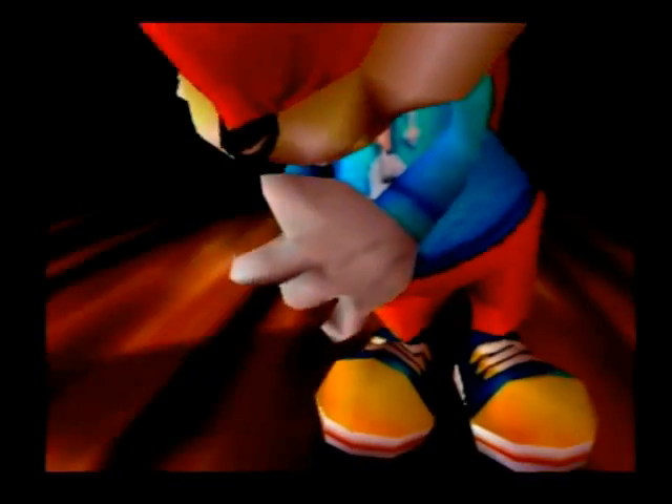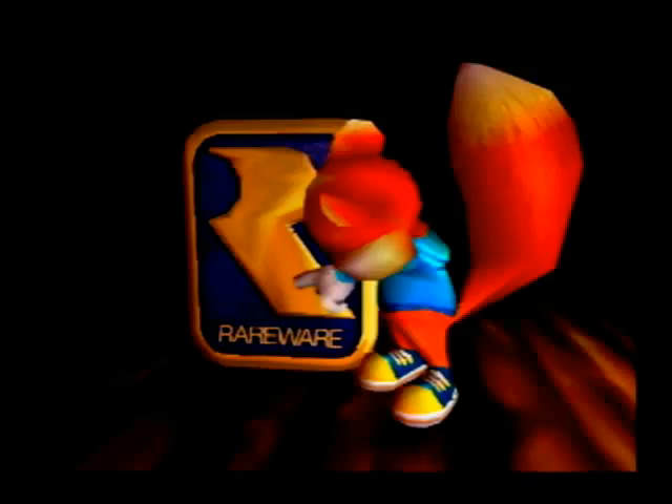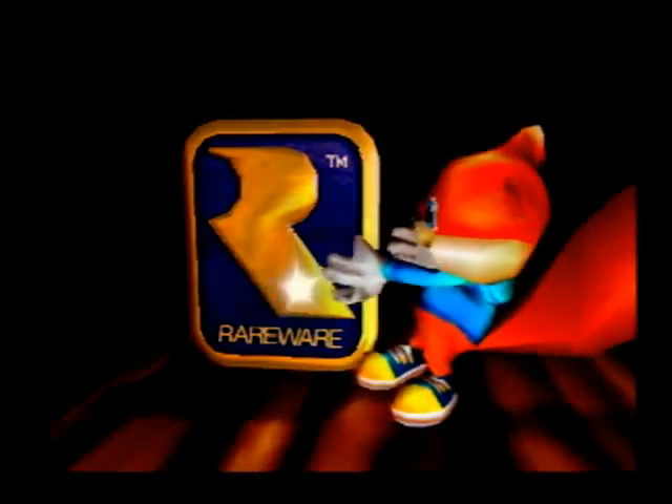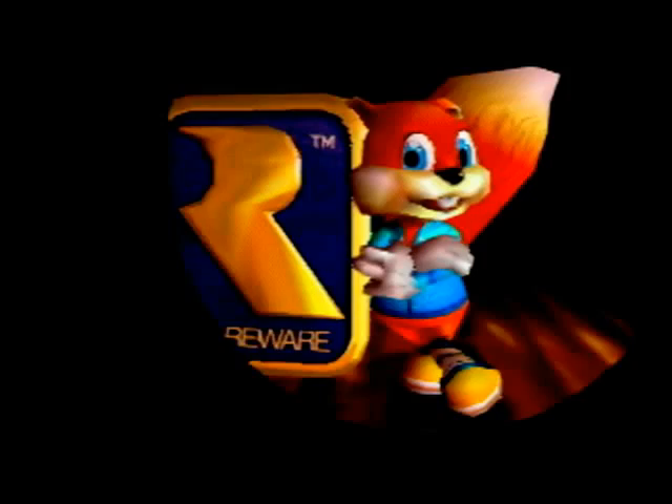Yeah, that's better! You can get it! Marvelous!